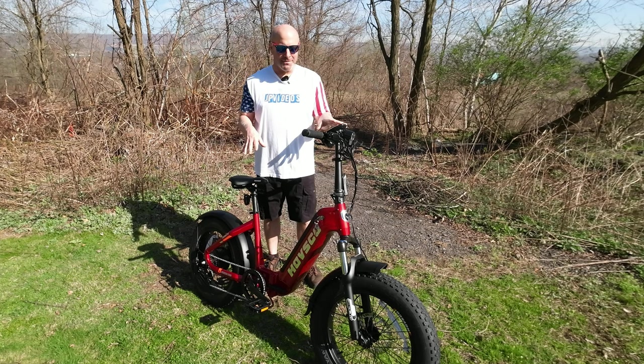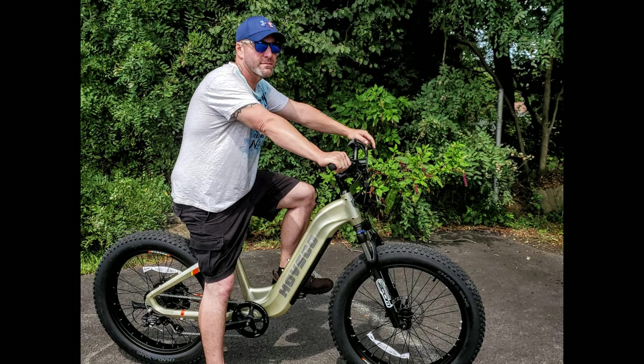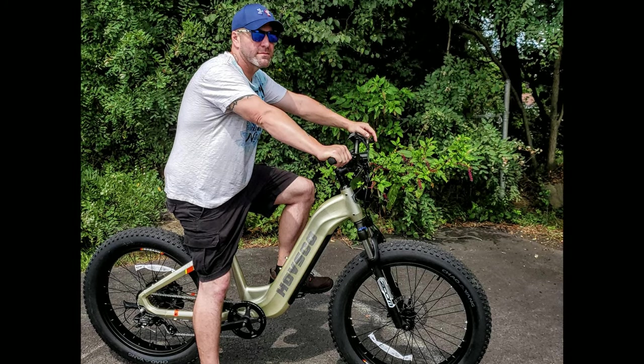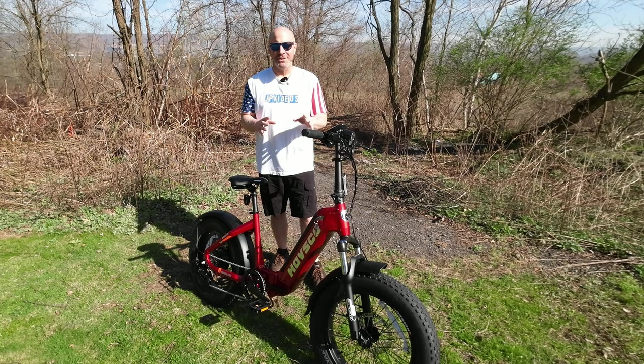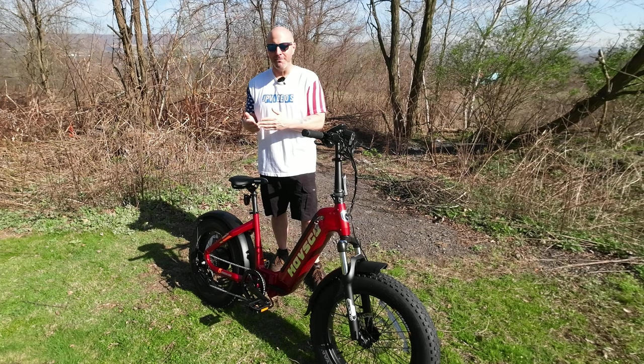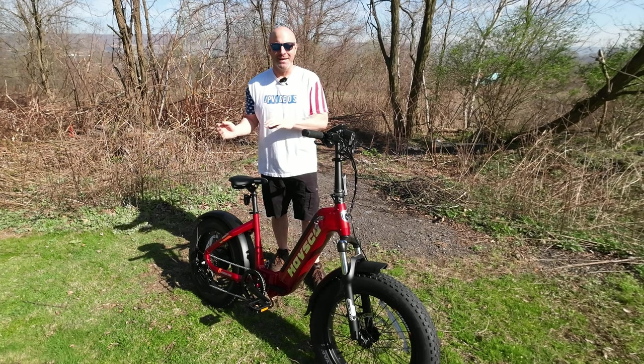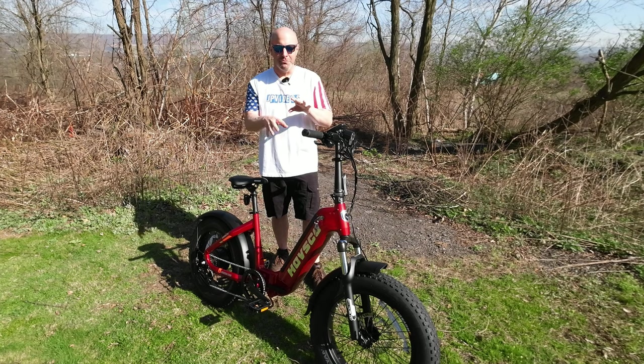This is my second bike I'm reviewing by Hufsco — I've also reviewed the Huf Alpha step-through e-bike, which is a much larger bike. One thing I discovered accidentally while reviewing that bike is that it actually has a torque sensor. Traditionally on most e-bikes, there's a motion sensor — so when you start pedaling, the motor kicks in and goes basically full output. You can't really control the sensitivity other than your pedal assist modes.